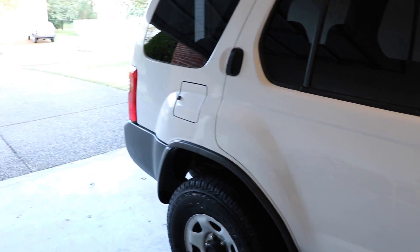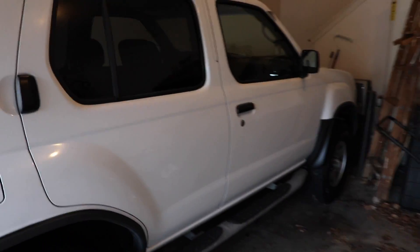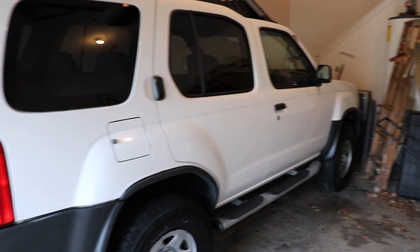This just goes to show that something as simple as a Griot's Garage 6-inch DA and some Meguiar's 205 can give you these kind of results. It really is incredible. So if you guys are interested in getting your hands on the Griot's Garage 6-inch Dual Action Random Orbital Polisher or some Meguiar's 205 or even the specific pad that I used in this video, definitely check out the description box right below this video. I'm going to hook up Amazon links to all of those products and tools, and it does give this channel a very small commission.